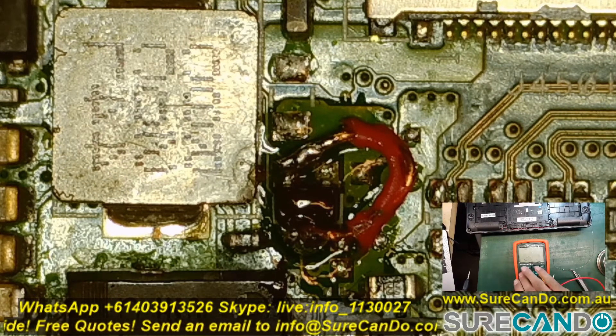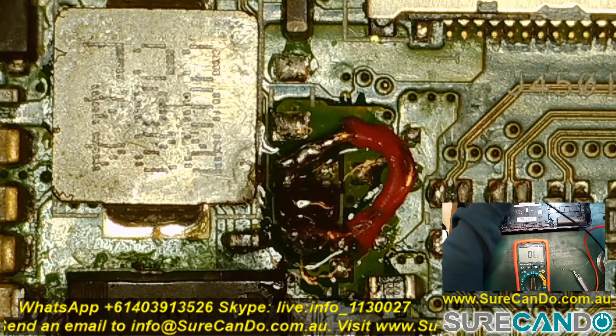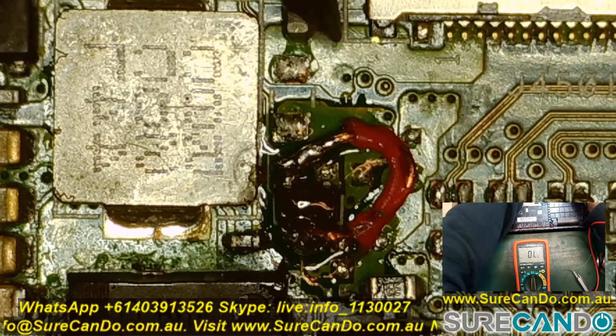With the multimeter in continuity mode, just make sure that it's not touching any other pins and let's see how we go.